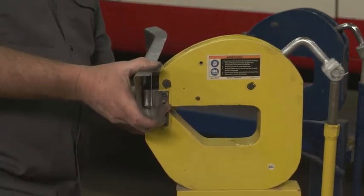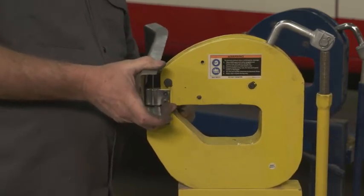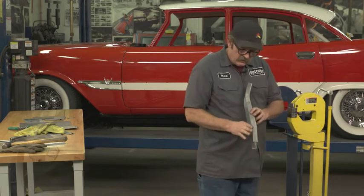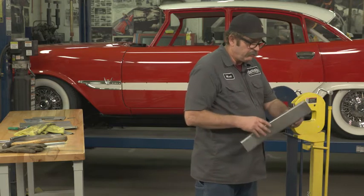As you guide your piece through here, you want to make sure you move it about the same amount each time, so you create a continual curve that doesn't have sharp spikes in it.